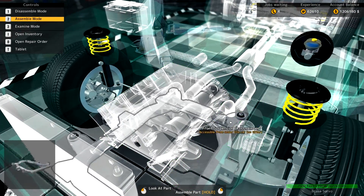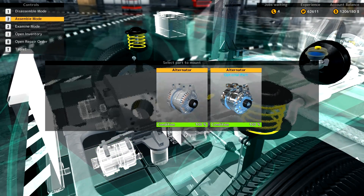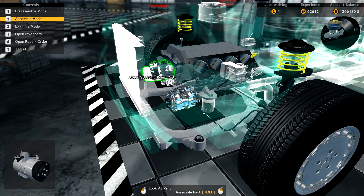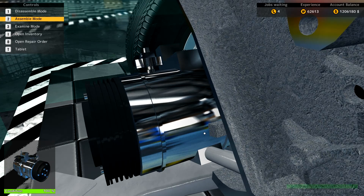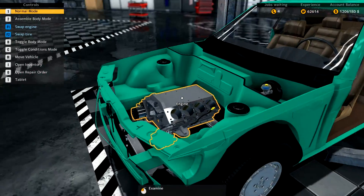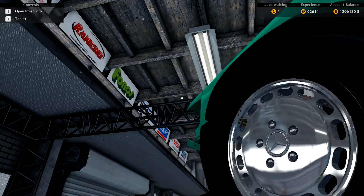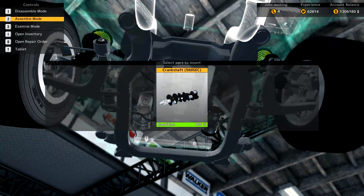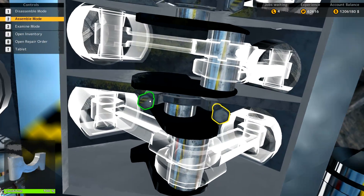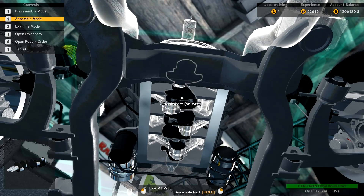Then we'll drop our newly refurbished engine block in. The optional parts — my guess is they're a lesser resistance, same with the power steering pump, so it allows the engine to spin up better. We'll put that in, then go underneath and put the crankshaft and crankshaft bearings in to get a lot of the bottom end on the motor. There's our crankshaft, and all three crankshaft bearing caps. Crank is safely in. We'll go ahead and spin on our new oil filter.